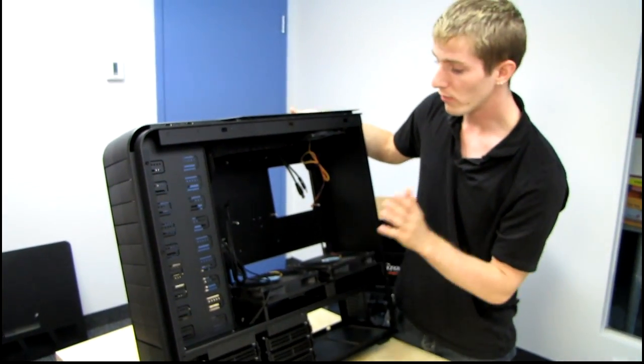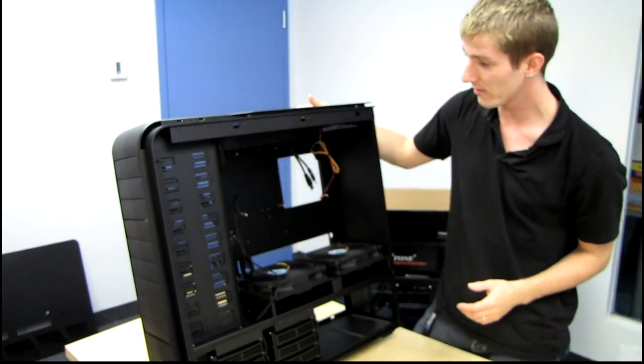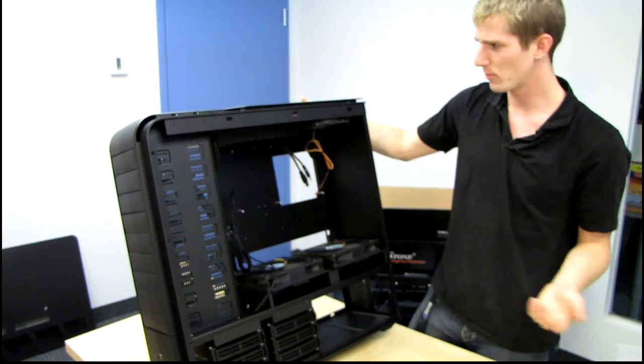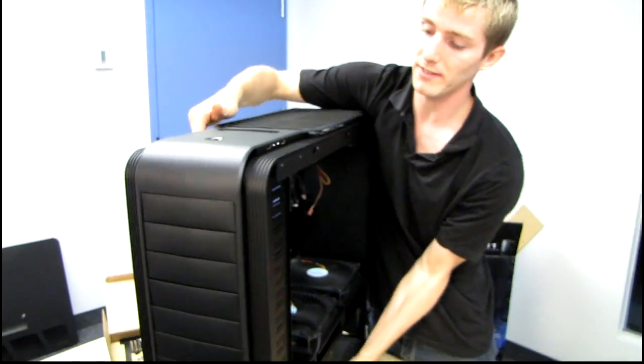On the surface, the TJ11 addresses pretty much any complaint I could have had about my ideal case, the TJ07: it's got the black interior, better cable management, and more room for water cooling. Thanks for checking out my unboxing and first look. Don't forget to subscribe to Linus Tech Tips for more unboxings and computer videos.